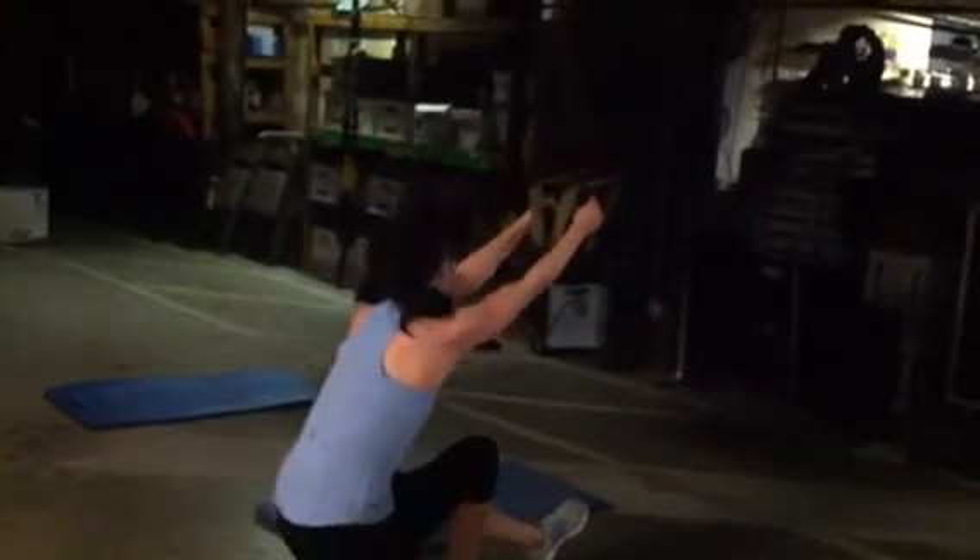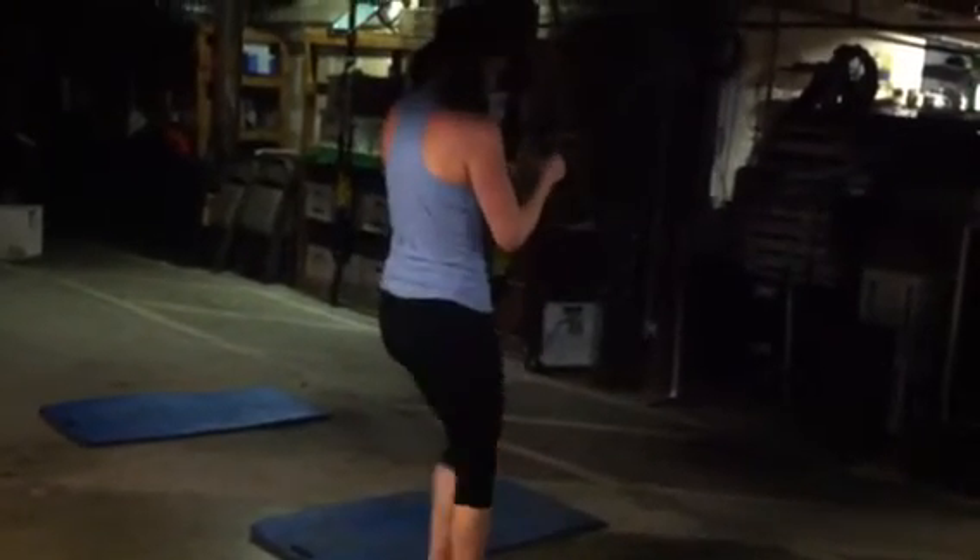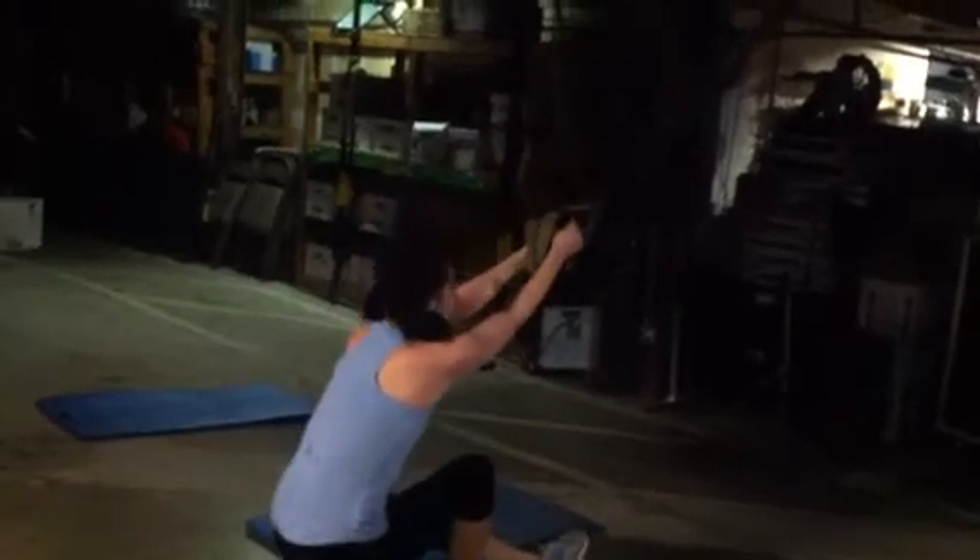She needs to scoot up a little bit — there we go. I'm not gonna let you cheat. Nice job, we're almost there. Drive it up — boom — and one more time. Nice job! All right, let's go have some more fun upstairs for some more cardio. Thank you.